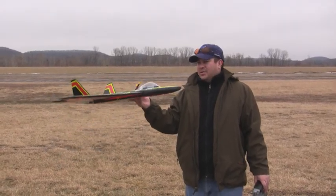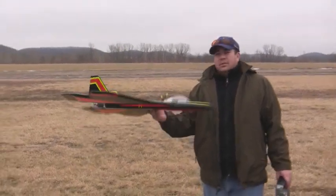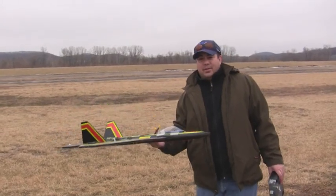It's about 3 pounds — almost 48 ounces — but it's got about 80 ounces of thrust. It's pulling about 1400 watts, 1400 plus. So this is going to be the maiden flight of this. Hopefully it goes good.